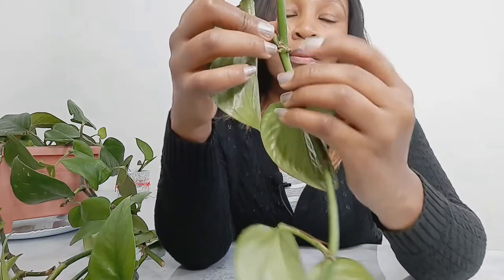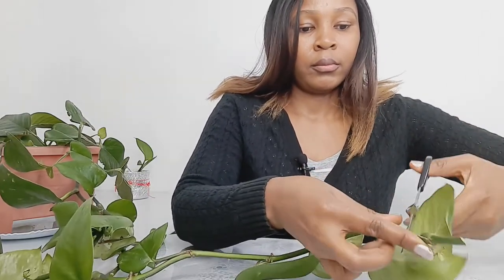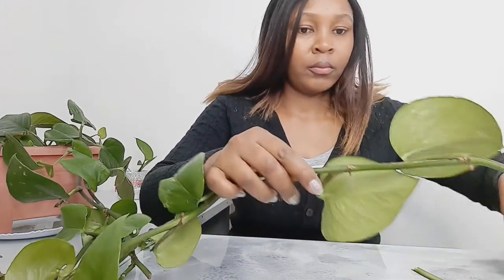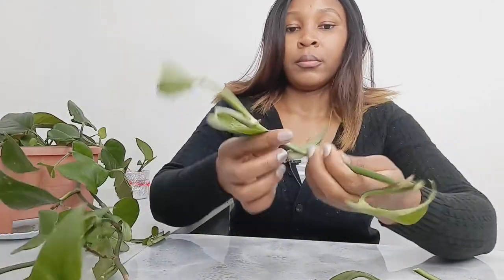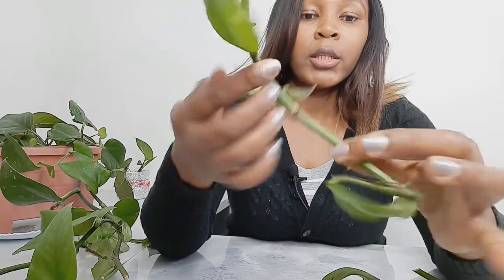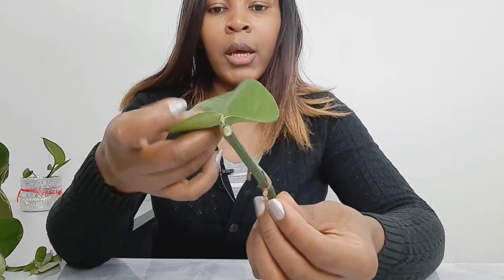Another one here. Measure one inch and you cut here. You cut another one here, and another one here. So here we have another node, so I'm going to cut here. I'm going to leave this one like that because I want it to grow facing up — at least to have a mother plant. See, we have our node, stem, and our leaf.